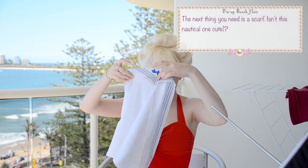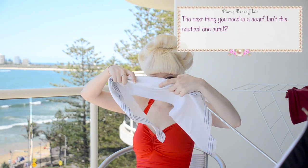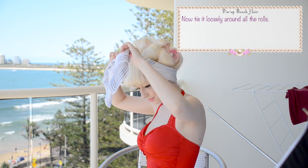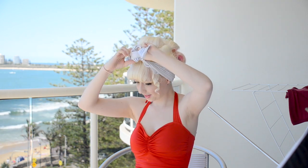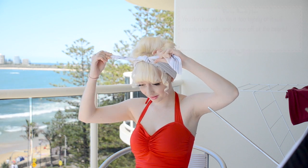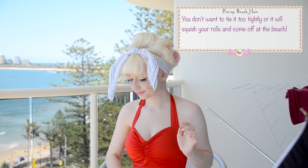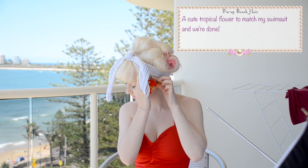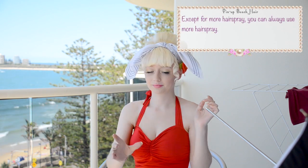The next thing you need is a scarf — I thought this nautical one was pretty cute. Now tie it loosely around all of the rolls. You don't want to do it too tightly, otherwise it won't stay on later while you're at the beach. A cute tropical flower to match my swimsuit, and we're done! Except for my hairspray — you could always use more hairspray.